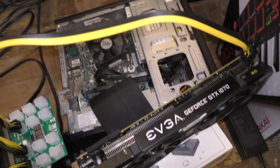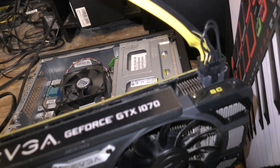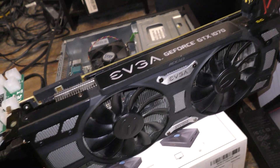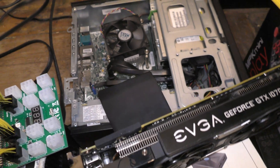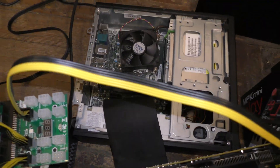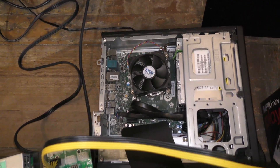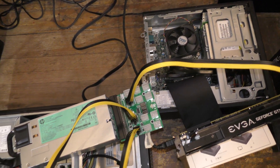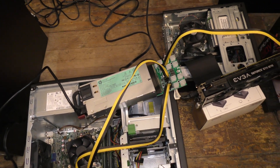Because the stock power supply doesn't have that connector for the GPU, I'm running the PCIe connector from the breakout board into the GPU. And a similar setup over here with the 400 G3, except I'm using a riser cable since it doesn't actually fit in the case.